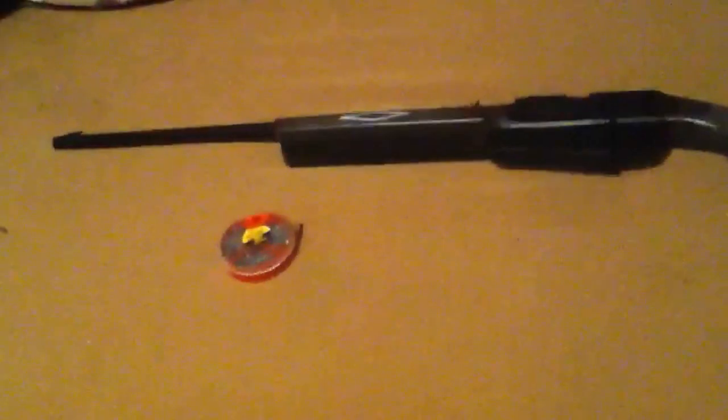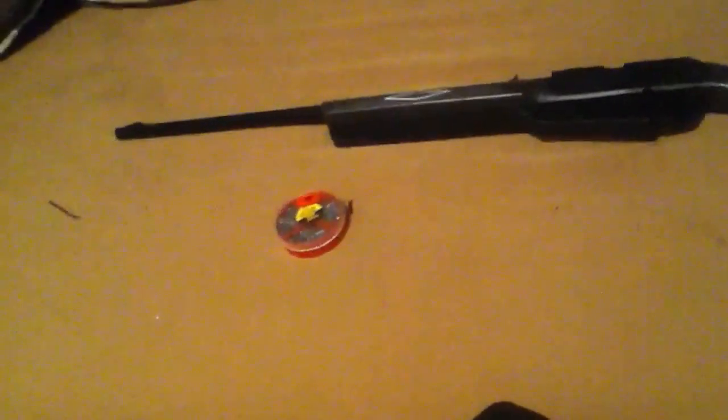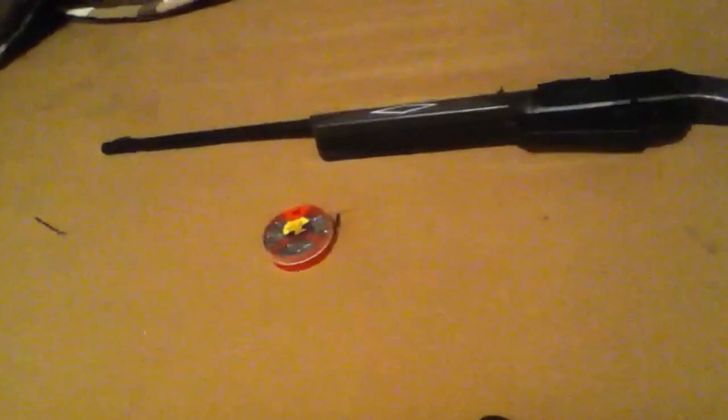I'm also getting another gun — an airsoft gun called the KJW M9, it's a gas blowback pistol. I'm excited for that, I can't wait until it comes. It's semi-auto. It's not CO2 — it takes green gas, but I use propane instead of green gas.